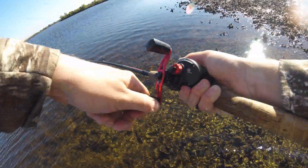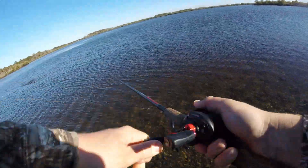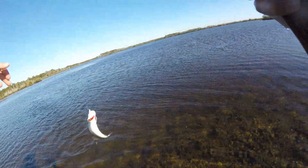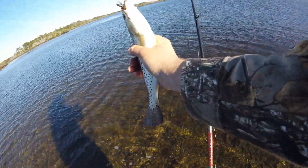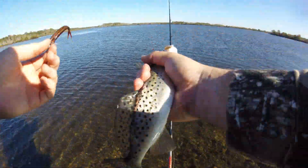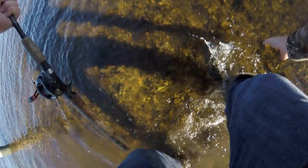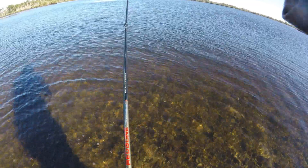Oh, I got one! Just a little baby. These jerk shads are doing the trick though, for sure. I just stuck my hand in his mouth — didn't feel very good. Just a little guy, but it's getting it done. It's only like three casts and it's two fish.